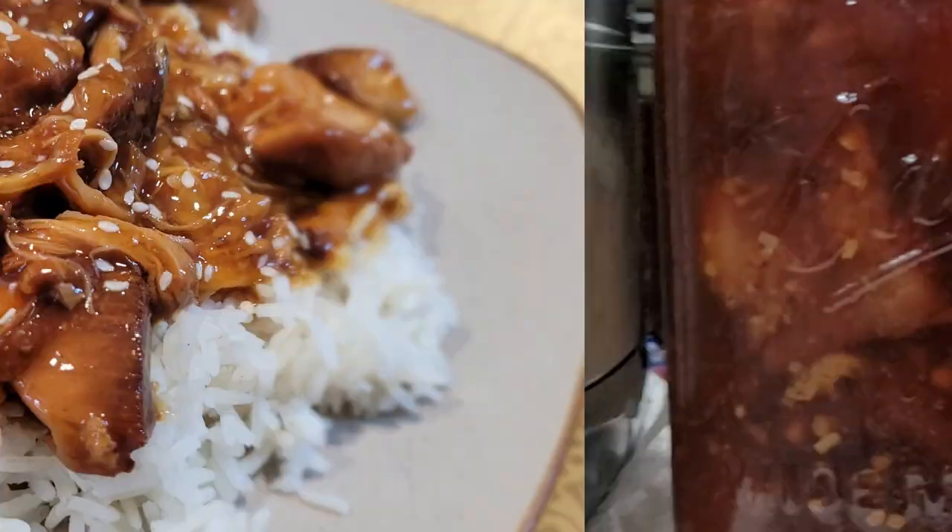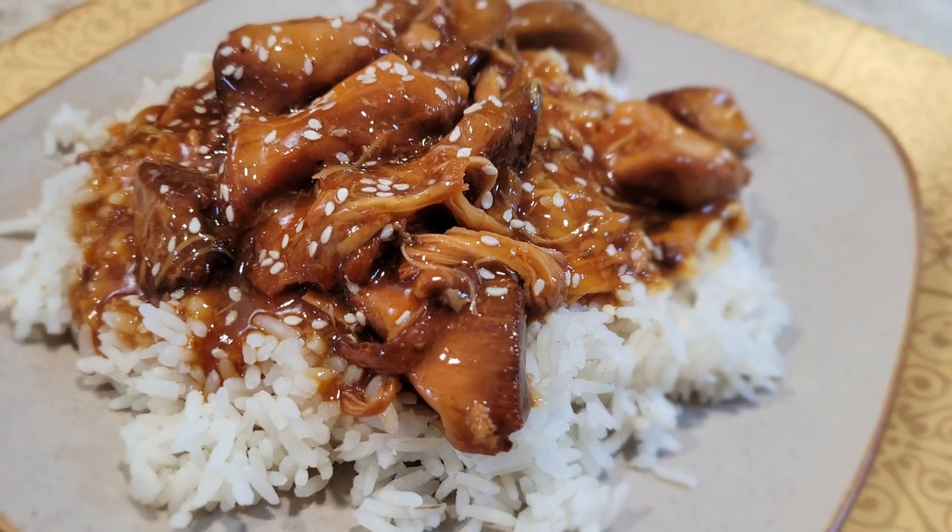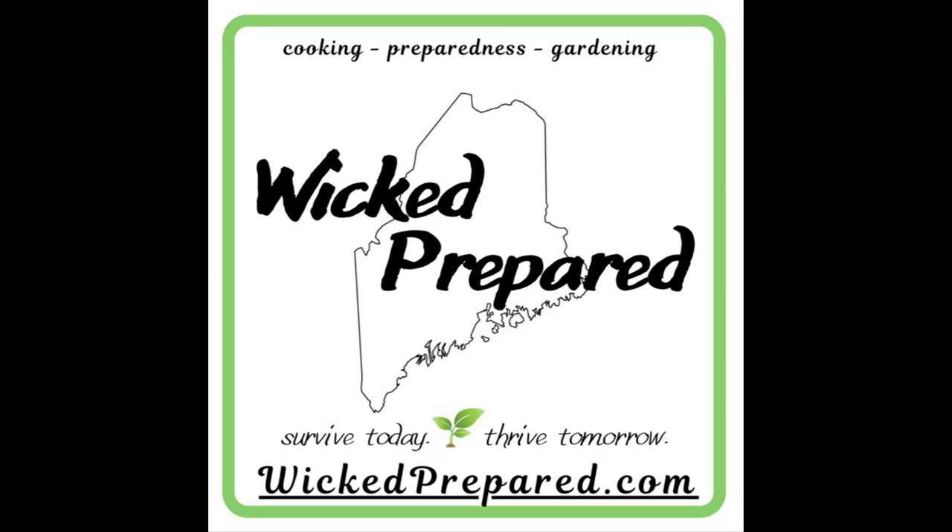This is possibly the best thing I've ever put in my pantry. Come along and find out what it is. Hey guys, it's Jarrah with Wicked Prepared.